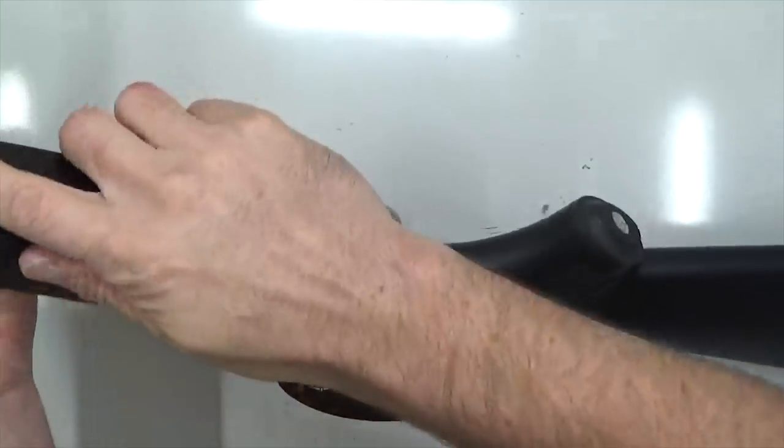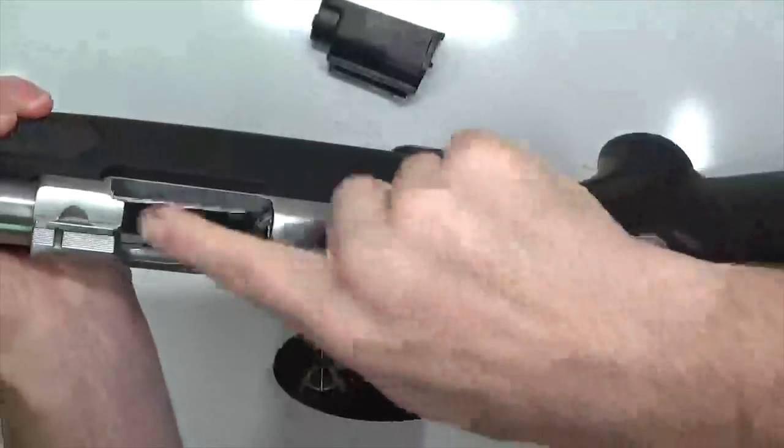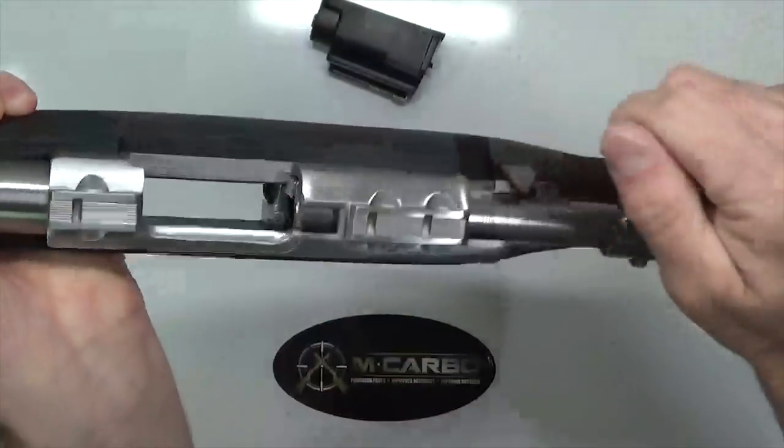Let's jump over to the table top and put this in. Let's go ahead and clear our firearms before we get started. Remove the magazine, check the chamber, check the bolt face, check the magazine well — firearm is clear.